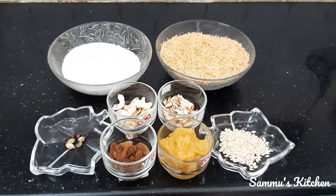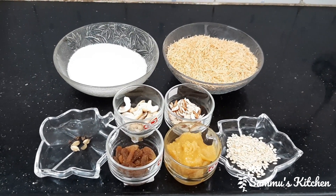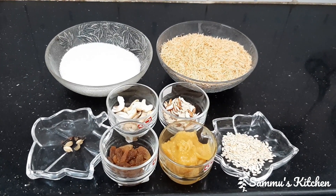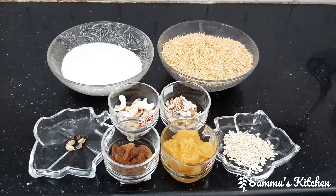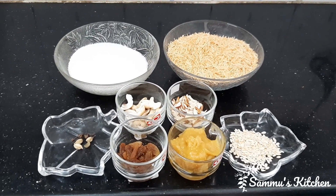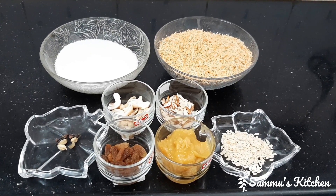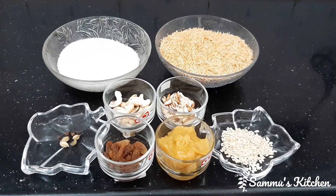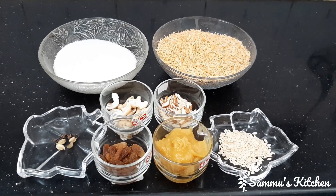Hi, assalamu alaikum, welcome to Sammoo's Kitchen. Now we are going to do Ftari special sweet, semia jarja. We are going to do this video for the first time. Please press the subscribe button and click the bell button.